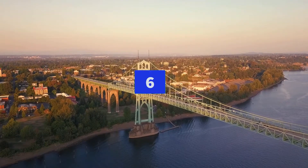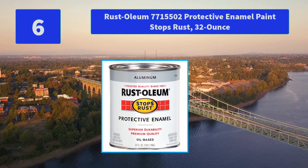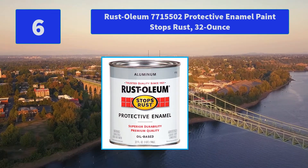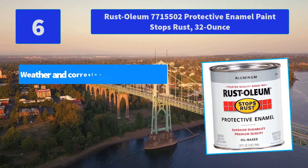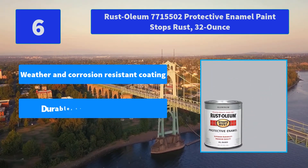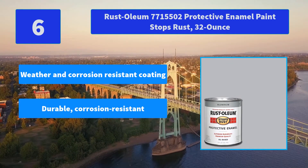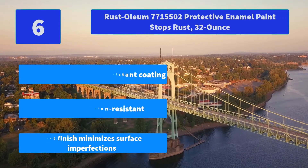Number 6: Rust-Oleum 7715502 Protective Enamel Paint Stops Rust, 32 Ounce. Rust-Oleum Stops Rust Protective Enamel Paint is the number one rust preventive paint available. Main Features: Weather and corrosion resistant coating, durable corrosion resistant, flat finish minimizes surface imperfections.